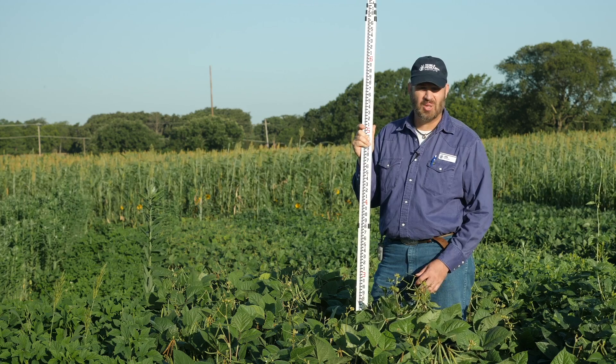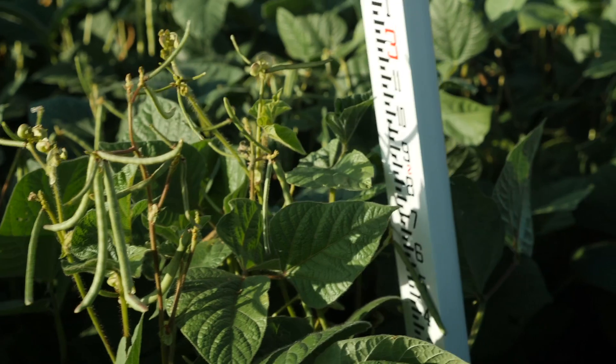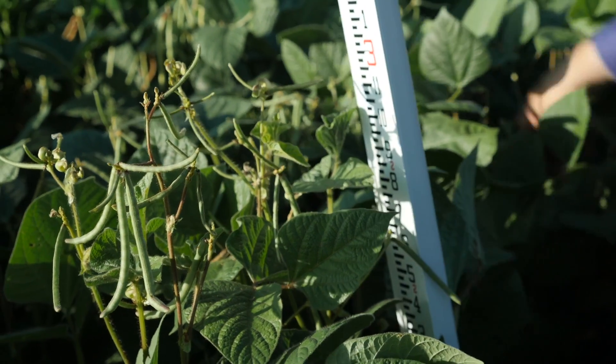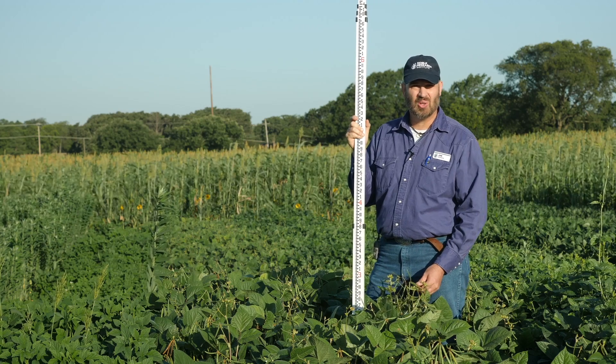We're now ten and a half weeks post planting, and we've got about three foot of height on these beans. Nice healthy looking beans, no-till drilled into a heavy clay soil here in Ardmore, Oklahoma.